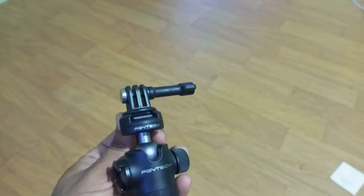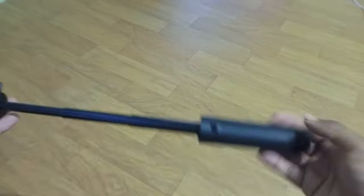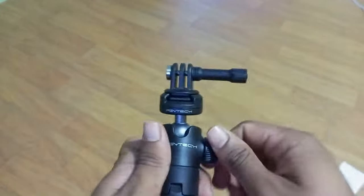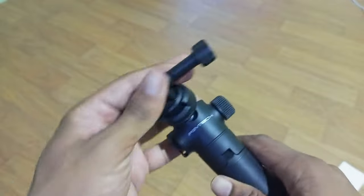The extension pole allows you to capture more of your surroundings and add a cinematic touch to your vlogs. But that's not all — the extension pole tripod also doubles as a tripod. Just unfold the legs and boom, you have got a stable base for stationary shots or group selfies.